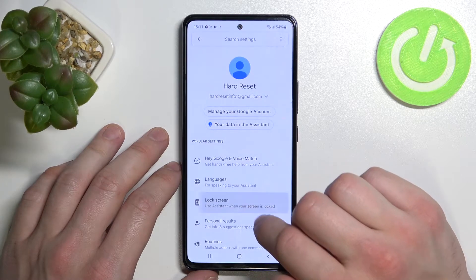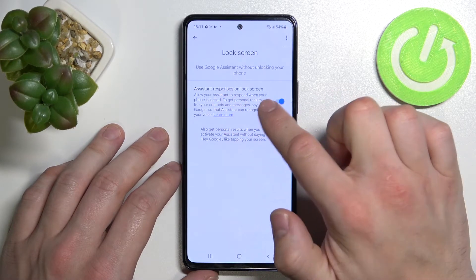Go back, enter lock screen, and also make sure that this function is enabled.